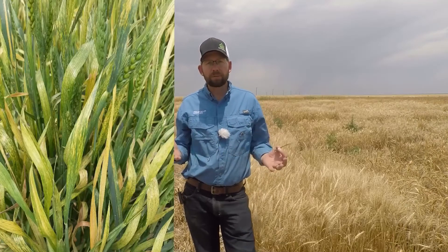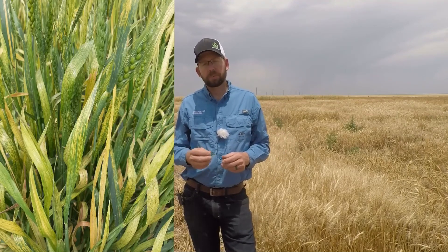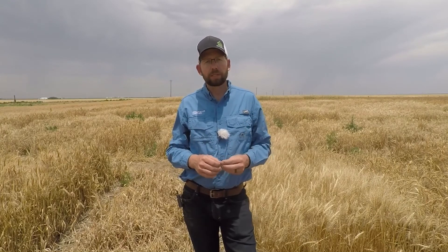Because of that, during a hot spring or warm growing season, you'll see the wheat streak mosaic virus could be more devastating. Versus in a cooler, more ideal wheat growing scenario in the spring, the virus may be somewhat muted and you may not see the effects of it quite as much.